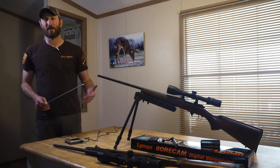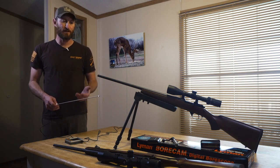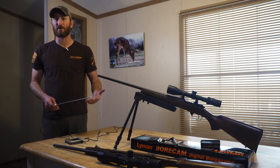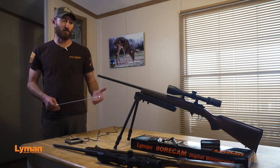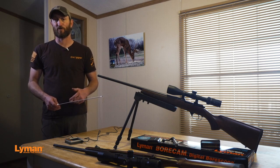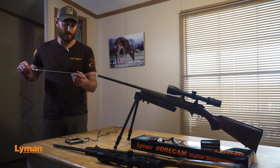We didn't find any dirt, we didn't find any debris — the breech is clear, the rifle is clear. It's always good to check because getting something in your muzzle can be catastrophic; it can ruin your equipment and it can hurt you seriously. It's just good practice to run these checks. I do it at home every so often just to see how your equipment's looking.